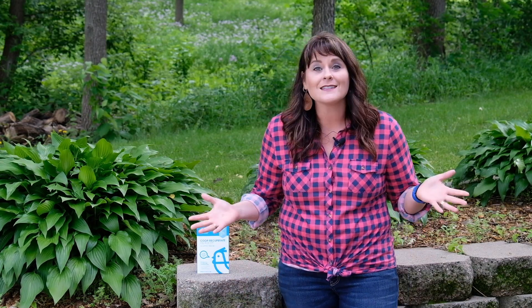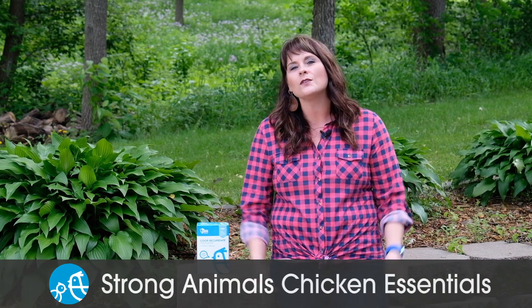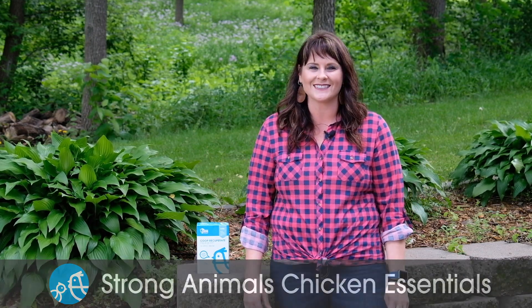Call me lazy if you want, but using the deep litter method has worked awesome for me and the girls. If you want more tips and to follow along on this chicken adventure, go check out our YouTube channel, Strong Animals Chicken Essentials.